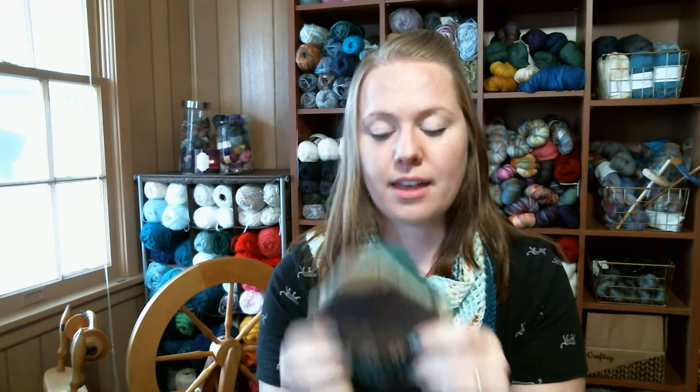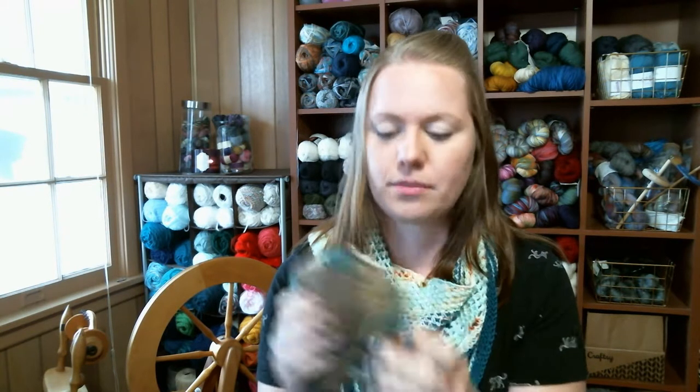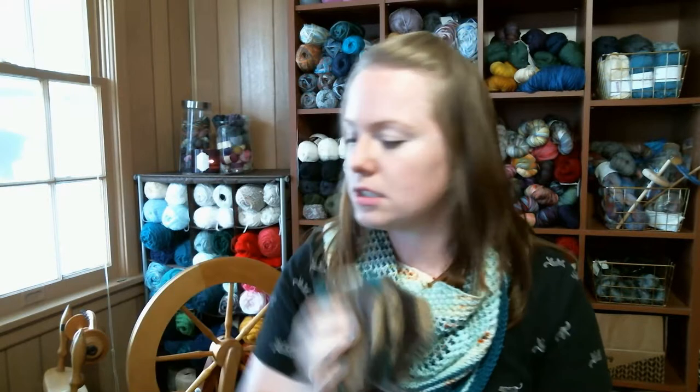I worked on these during that camping trip. My colorwork socks are finished — oh my gosh, I love them.